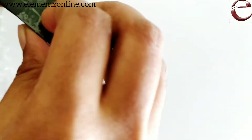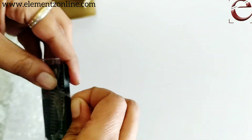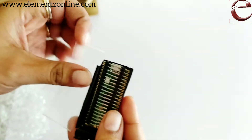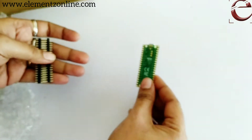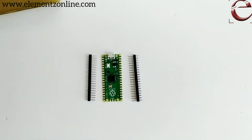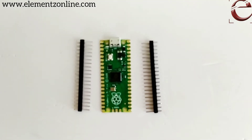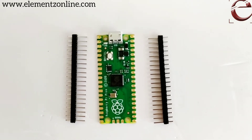This is an unboxing video of the Raspberry Pi Pico microcontroller board. Unlike other Raspberry Pi boards, it is a microcontroller board which is low cost and high performance, having digital interfaces. The RP2040 microcontroller chip is used in this board.